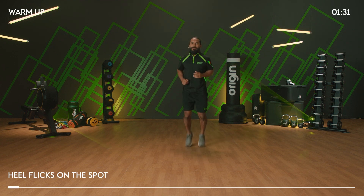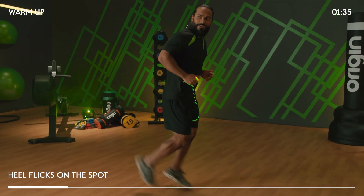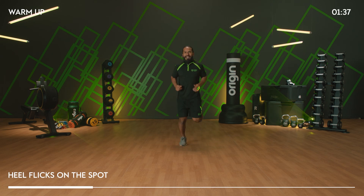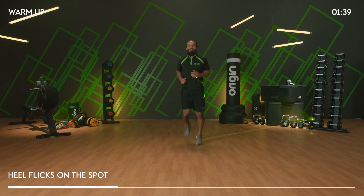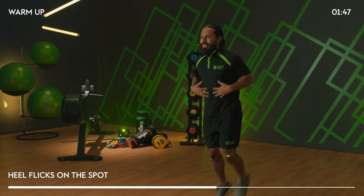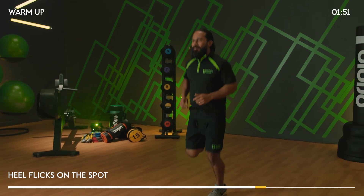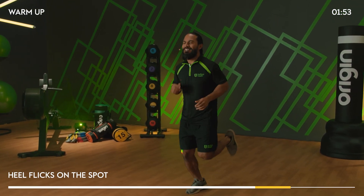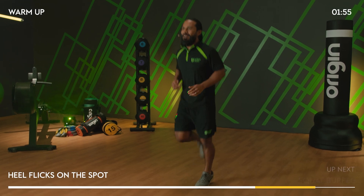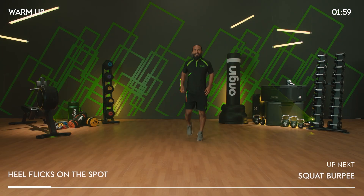Lift those heels up a little bit higher now — slightly different from the jog on the spot. Heart rate going up a little bit higher now. Stay on the balls of your feet, pick it up. Get your body and your mind ready for the workout. And we've got a squat burpee coming up. Stand by — in three, two, one.